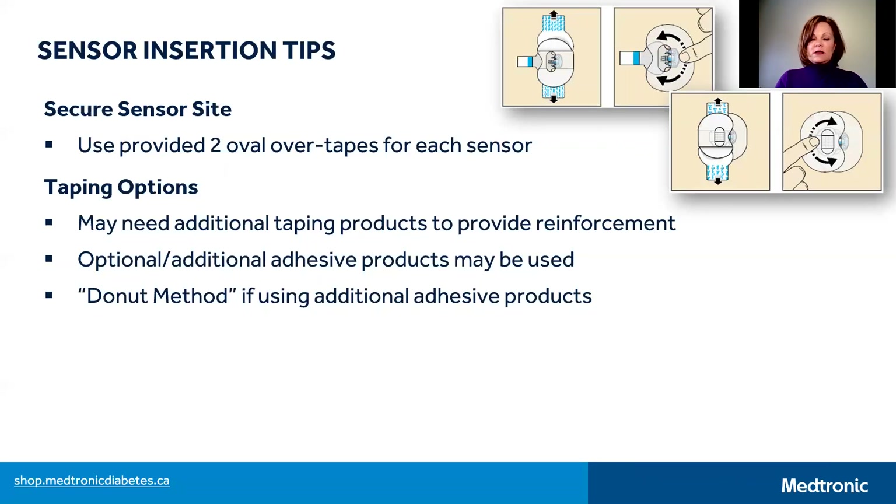For these products, it's recommended to paint your skin in a circle like a donut, leaving the middle or center area free from the product. The sensor then passes through the skin in the middle of the donut and is not exposed to the adhesive product, as this may affect sensor performance.